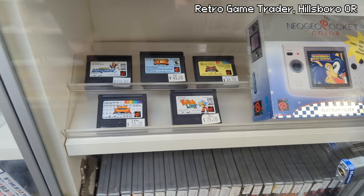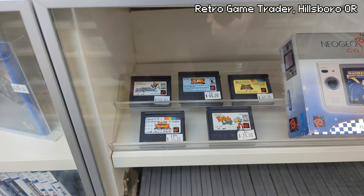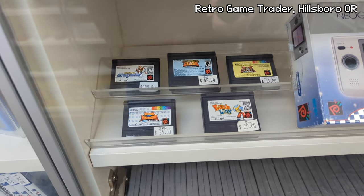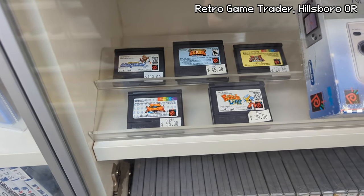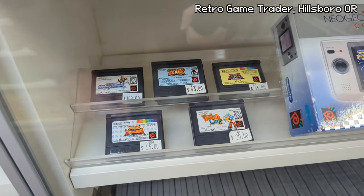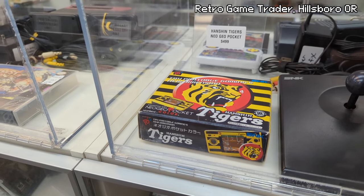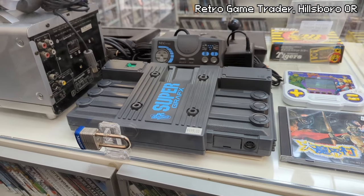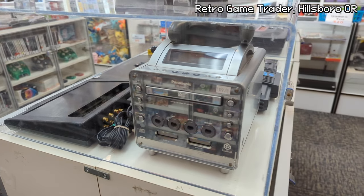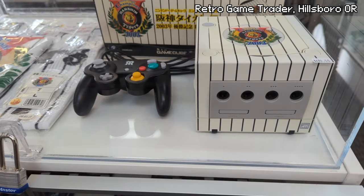Here is the Neo Geo Pocket section. They have Puzzle Link — I don't know much about that — but Match of the Millennium, SNK vs. Capcom, I definitely want that. That's been on my list and I'm definitely going to get it. They also have a Hanshin Tigers Neo Geo Pocket Super Graphics, and a Panasonic Q — you don't see this too often. They have a Hanshin Tigers GameCube.